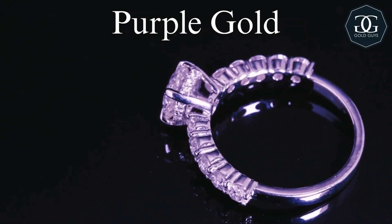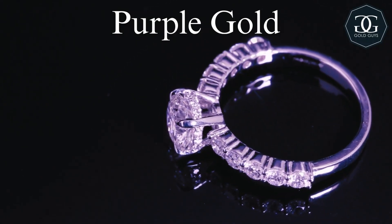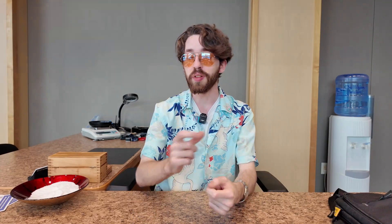Purple gold is also very rare. It's usually used in jewelry if it's going to be used at all. Because of how brittle it is, it's usually used in place of a center stone instead of a band or something like that. Technically it's closest to 18 karat gold — it's about a 79% gold mixture with about 15% aluminum, and other metals make up the remaining 6%.